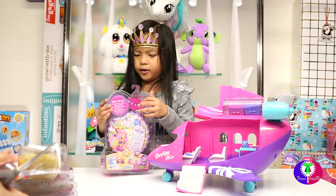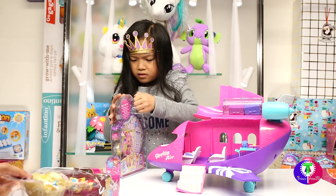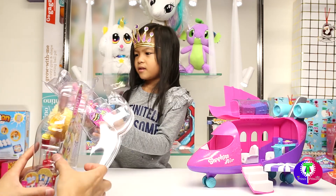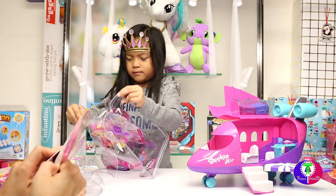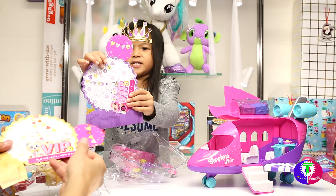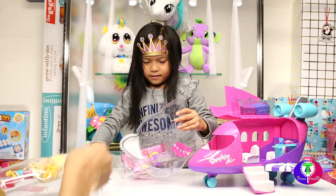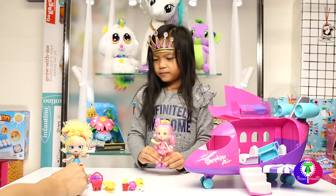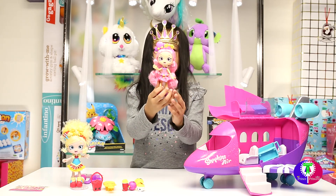Okay, be careful — don't hurt yourself. I need help, I need help. We each get a pass, guys! Wait, I got one too — we each get a pass and I get one! Yeah, put it like this.